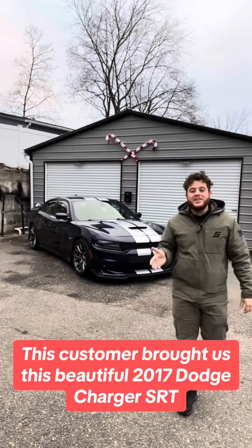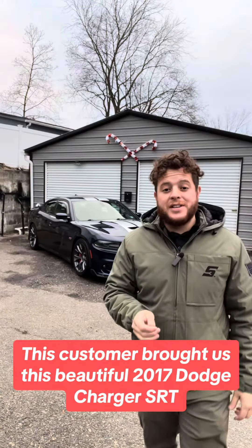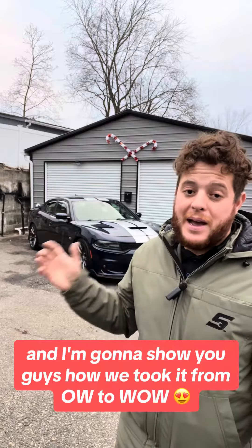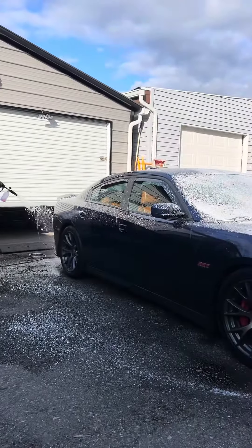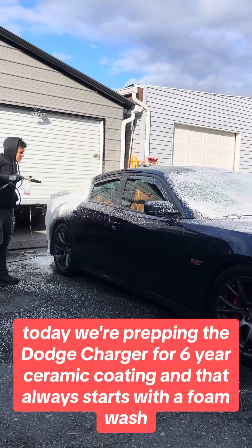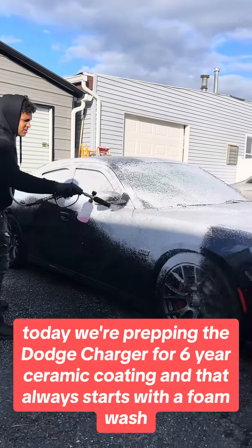This customer brought us this beautiful 2017 Dodge Charger SRT, and I'm going to show you guys how we took it from ow to wow. Today we're prepping this Dodge Charger for a six-year ceramic coating, and that always starts with the foam washing.